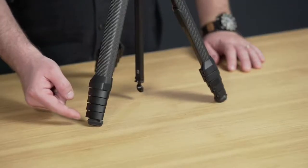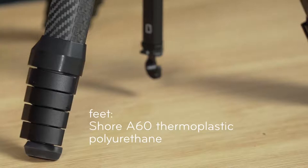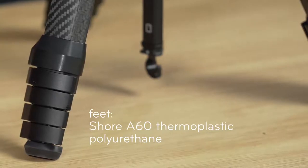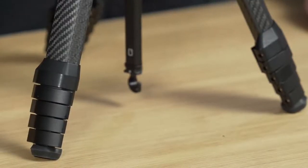Starting at the very bottom, we've got rubberized grippy non-slip feet. During the design phase we found that the feet do a lot of the work in damping vibration, so we tried a bunch of different materials — this is Shure A60 thermoplastic polyurethane. Right above that are our low profile cam levers, tuned specifically to be easy to open but designed so you don't accidentally deploy them.